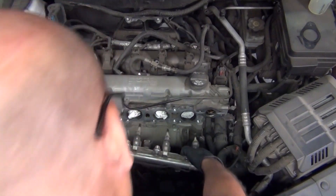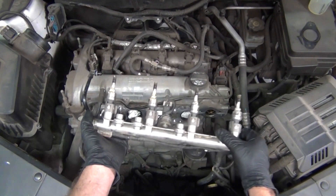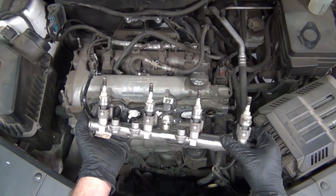And hopefully now you have a better understanding of what it takes to remove the fuel rail and injectors on this 2.4 liter Ecotec motor.